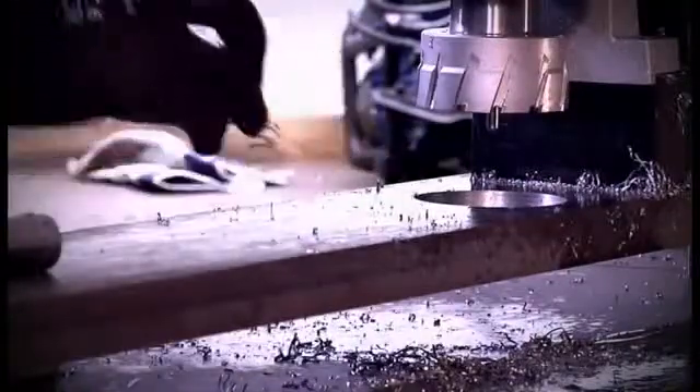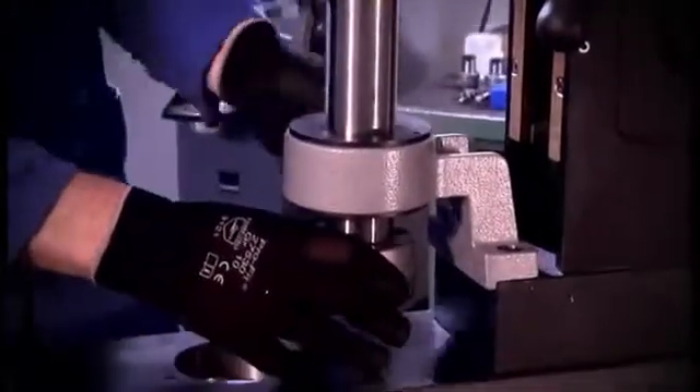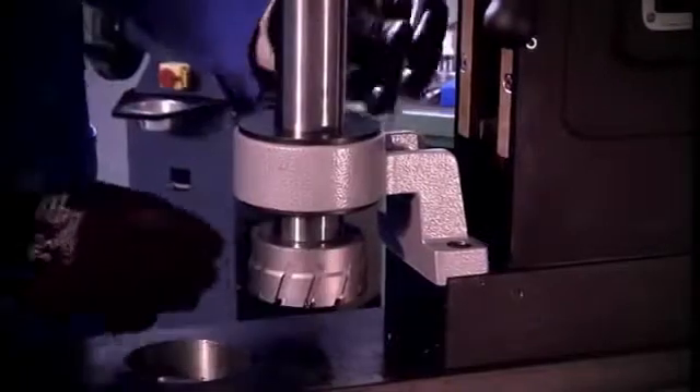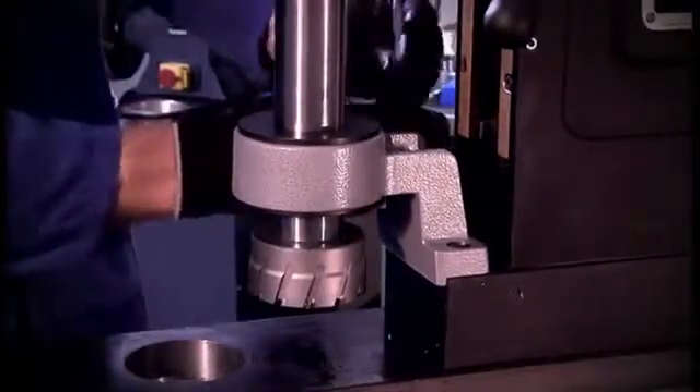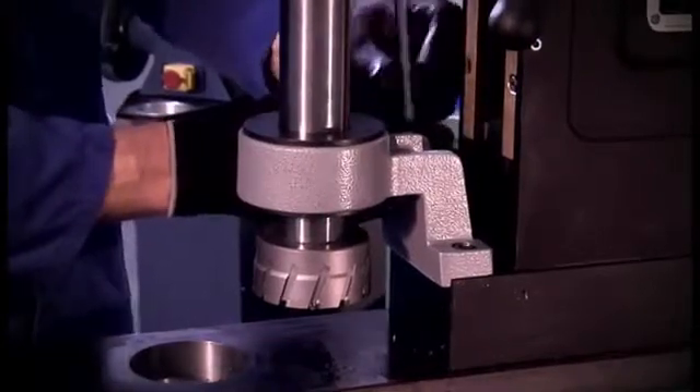After drilling, chips must be removed. For doing so we recommend using our power worker POW 100. But be careful, there is a high risk of injury and you have to wear protective gloves. Also, the drilling core should be treated with caution. The core becomes very hot due to the cutting process.